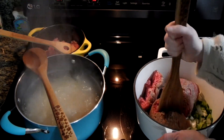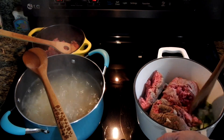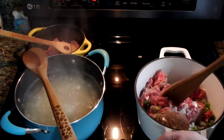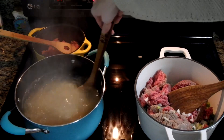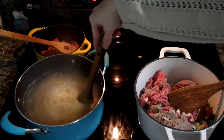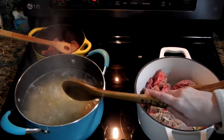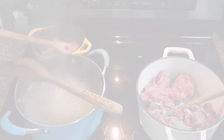So basically what you're doing in the Dutch oven is browning your burger with your onions and green peppers. At the same time you're getting your noodles prepared, so that way once this is done it can all go together. It really is a super easy meal to make and it's really, really tasty. Let that pan get a little hot and let that burger go.